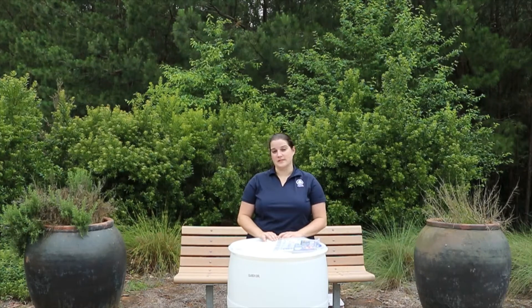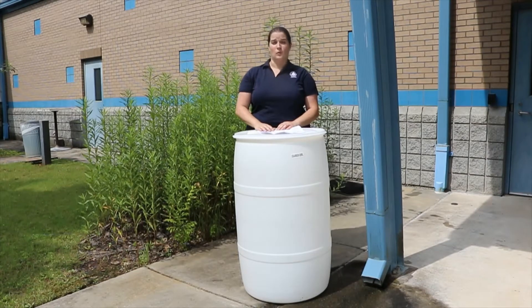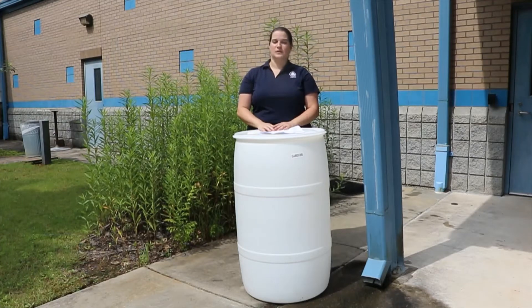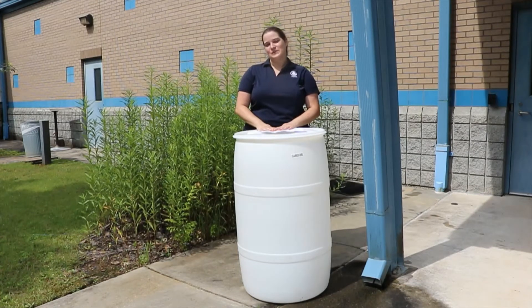Before you prepare your rain barrel for installation, and certainly before you drill any holes in it, it's important to select a site. Choose a site based on the capacity of your barrel and what you plan to use the water for. Try to put your barrel as close as possible to the flower beds, vegetable garden, or whatever you're planning to water. Also choose a downspout that has sufficient roof area to fill your barrel regularly — a garage or storage shed may not fill it as quickly.